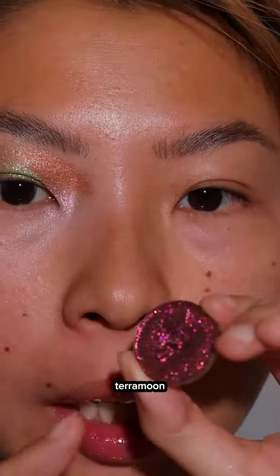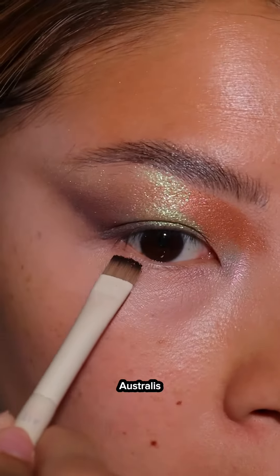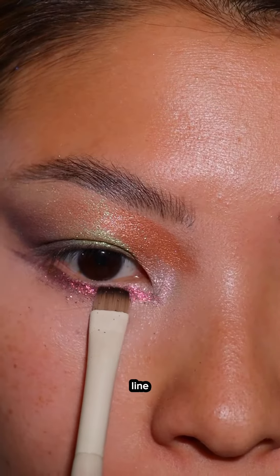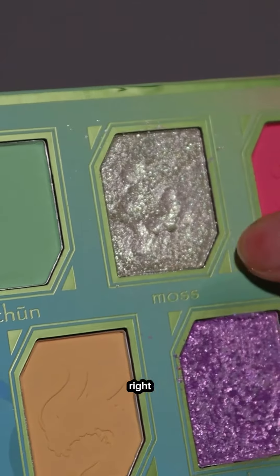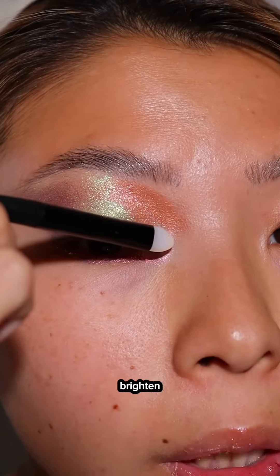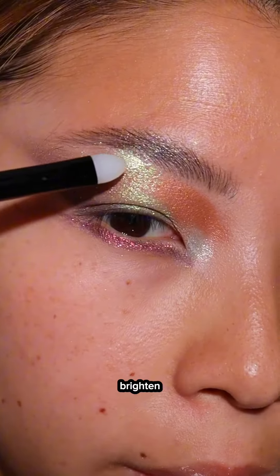Chef's kiss — Tara Moon called Aurora Ash release. Putting that on my lower lash line. Judy's Spring Dragon shade right here — I'm going to kind of brighten this inner corner. Yeah, that brightens up the brow bone.